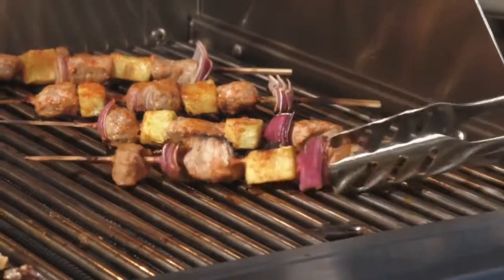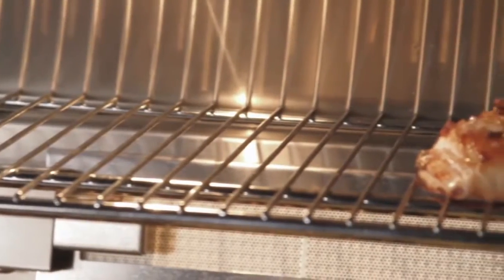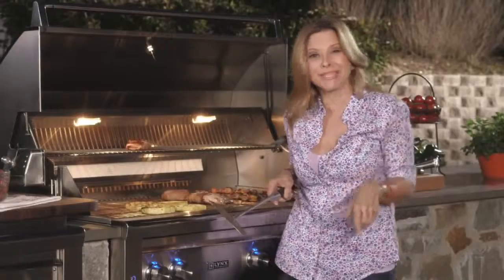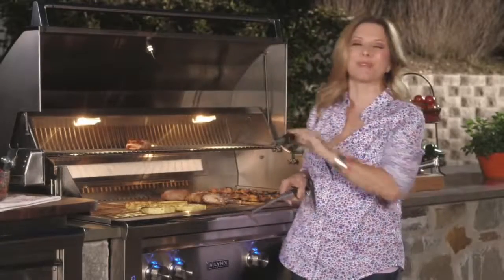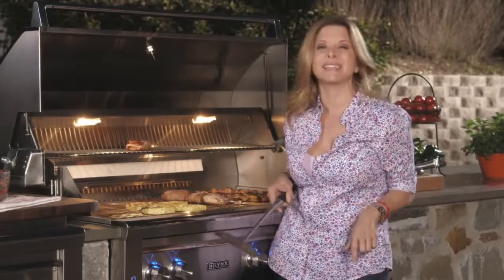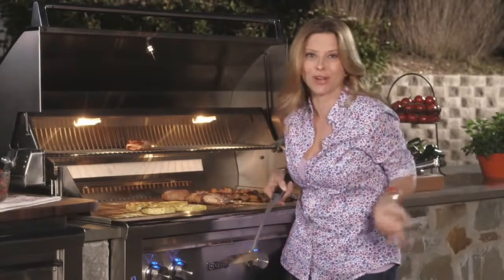And in case dinner is ready but the family isn't, not a problem. We just put our food on our warming rack. Whether you're cooking a meal for family time or party time, you saw how easy it was to cook an entire meal on a Lynx Grill. And remember, Lynx Grills are mom-friendly and dad-ready. I guess dinner is done — I suppose I should walk the dog now.